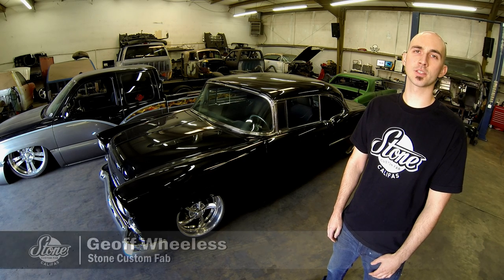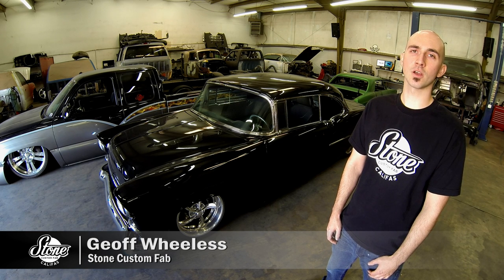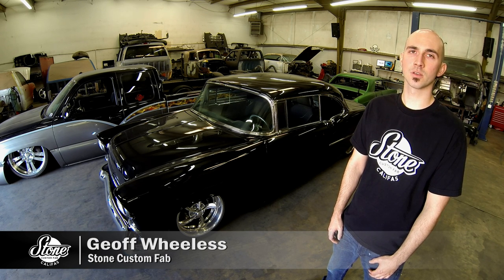I just finished up the install. I had a chance to play with the car, play with the starter, and I've got to say I'm impressed — it's a lot of fun. It was a really easy install; it was my first time ever installing one of these starter systems. Highly recommended.